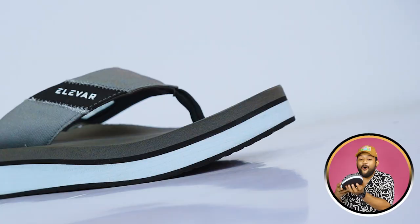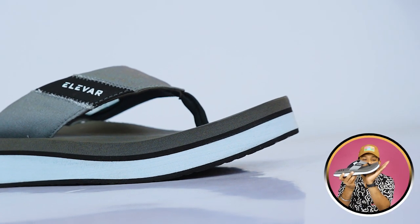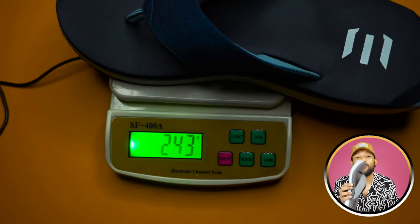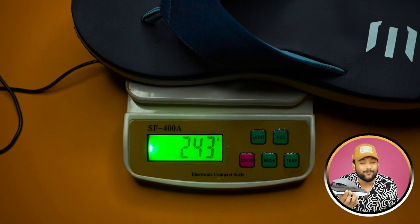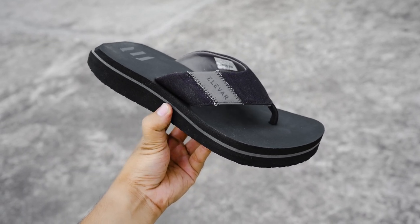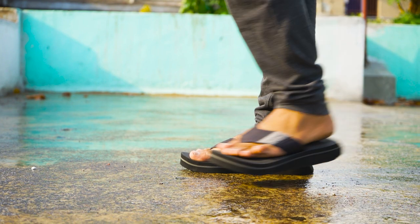The front area is slightly lifted up, which gives your foot a chance to relax. As for weight, it weighs about 206 grams, which is normal for this type of brand — it's not excessively heavy at all.